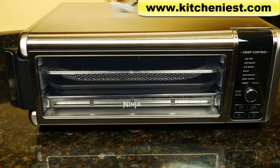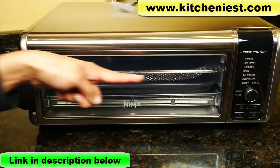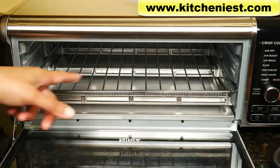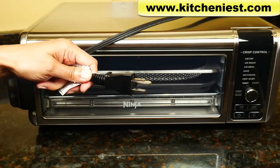Hi guys, today I'm reviewing the Ninja Foodi Digital Air Fry Oven. It weighs about 18.5 pounds and is 1800 watts. The unit is large — it measures 20 inches across, 8 inches in height, and 15 inches deep. The interior dimensions are 13 inches by 13 inches. You have 3 inches above the rack, and the cord length is 30 inches.